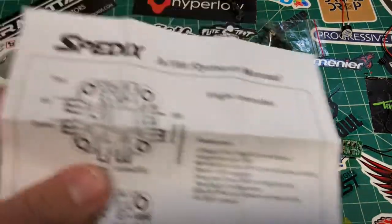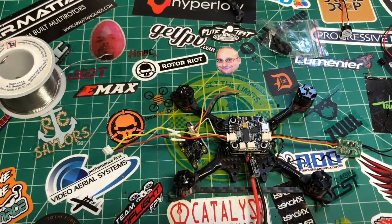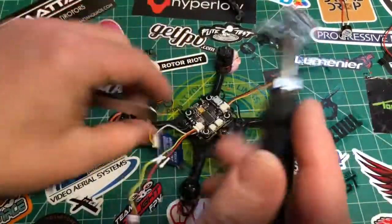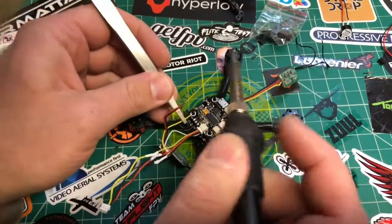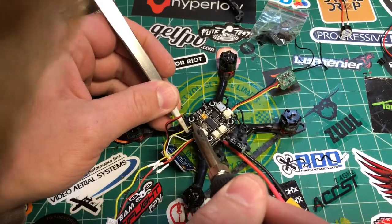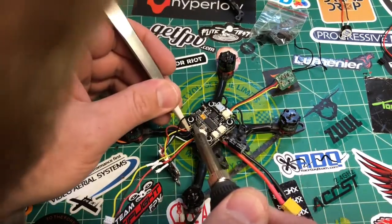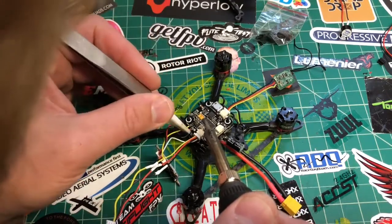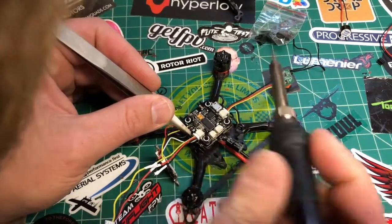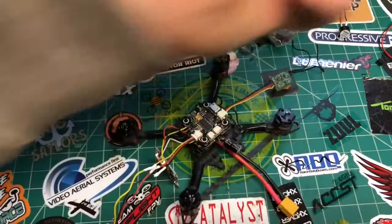Looking at the VTX wiring: the top one is video, middle is positive, bottom is negative. The top pad on the board is marked video out, the middle one is positive, and I selected battery voltage on the bottom. And there we go — there's our ground.